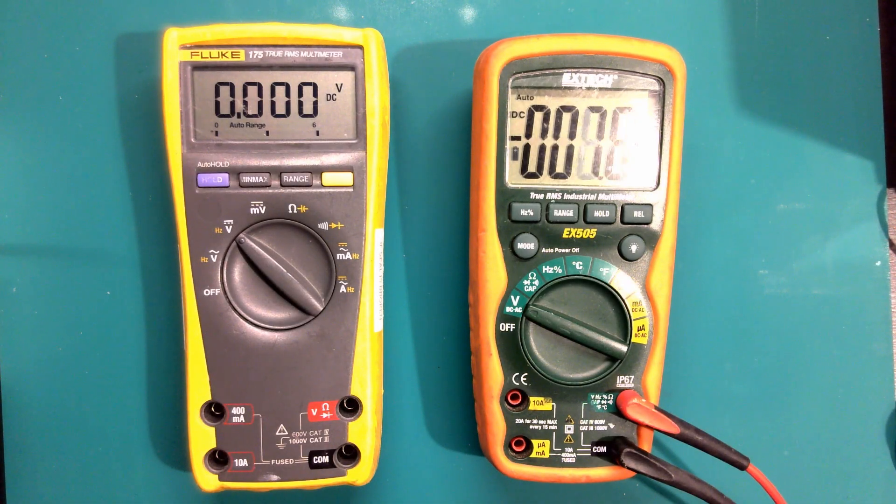Hello and welcome to my YouTube channel. My name is Keith and we're going to be talking today about multimeters - why we use them, how to use them, and some of the differences between different manufacturers. In front of us we've got two multimeters: a Fluke 175 and an Xtech 505.